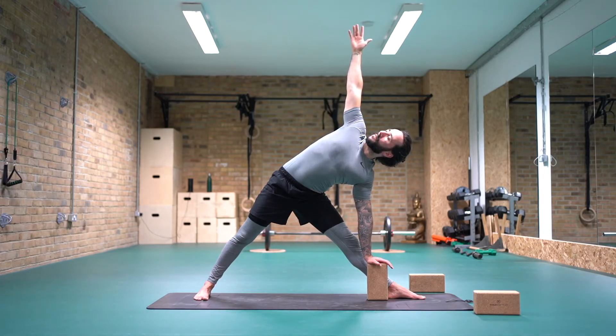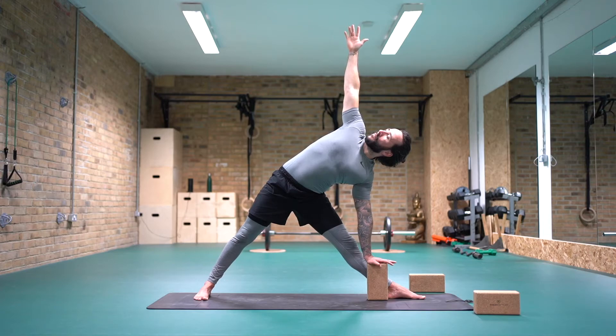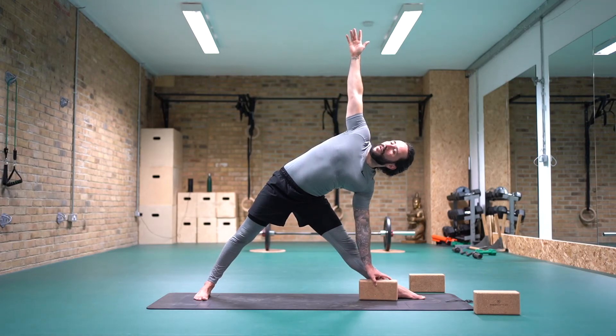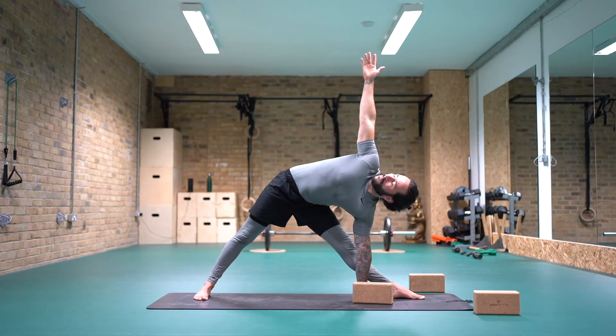Reach tall through right fingertips. Actively still pressing the left foot into the floor. Feel like we're trying to draw the left kneecap up the left thigh. We're trying to open into the hips, reaching tall through right fingertips, drawing the right ribcage back. You can look towards the left big toe if that feels more comfortable in the neck. 30 seconds to go. You can go lower towards the floor if it feels comfortable. 10 seconds to go.